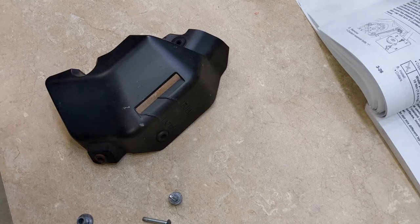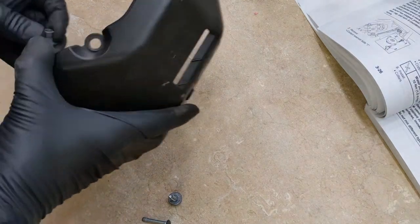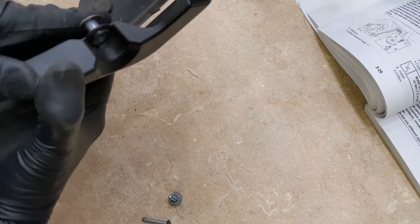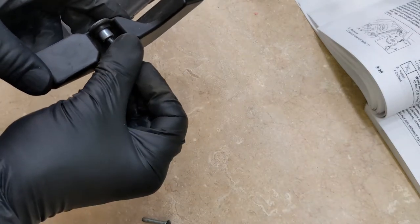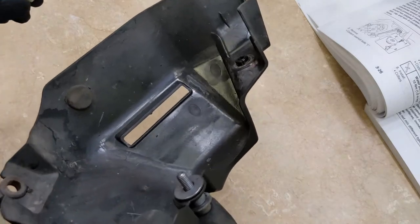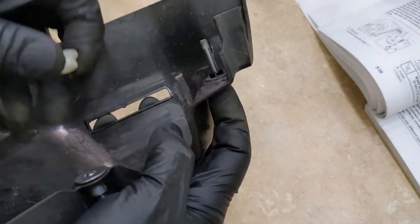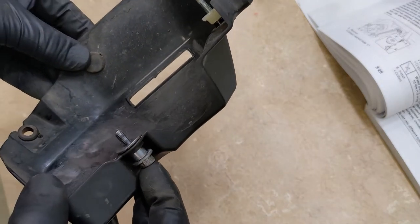I'm just going to put these bolts back with this cover. You have the one spacer — this spacer went there, and the plastic reservoir went in there. That was this bolt with the washer, and that other plastic piece goes here and the bolt goes here. For now we're just going to set it down like this and then we can find it.